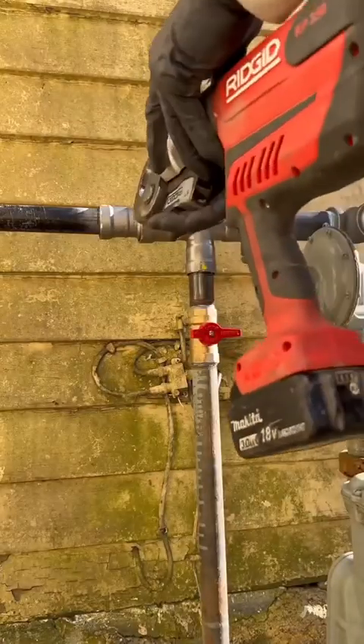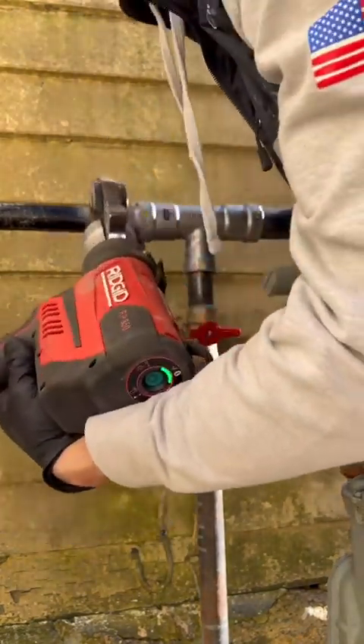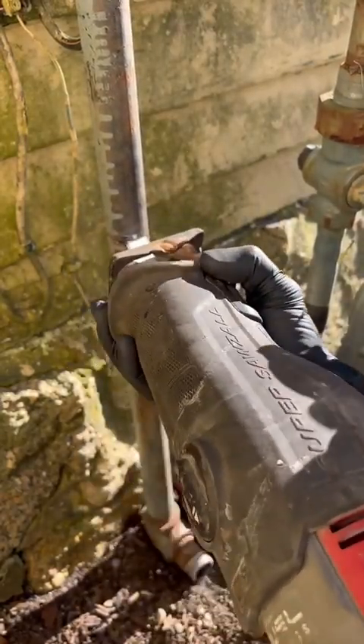Why are you putting a ball valve like that on the side of the house? It's there more for testing purposes — I need to be able to test the line I run to the generator but also get the house back up and running, because the inspection isn't happening the same day I do the install.